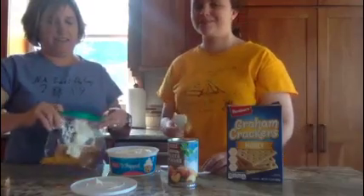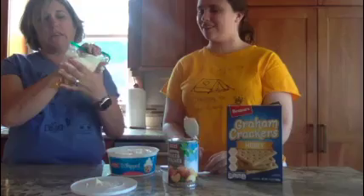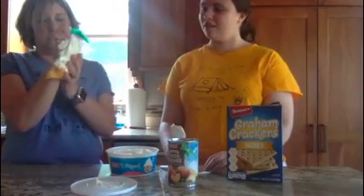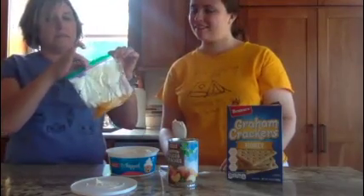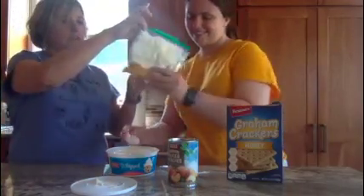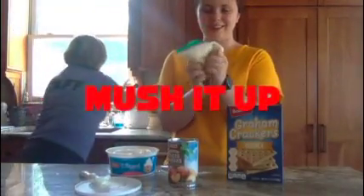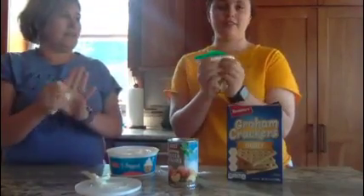And then you seal up the Ziploc baggie. You want to make sure that you push all the air out of it so nothing comes out of the bag. Make sure it is completely sealed. And then you just mush it up. Make sure to get the graham crackers all the way. It might look bad, but it tastes really good.